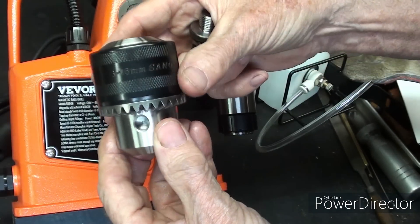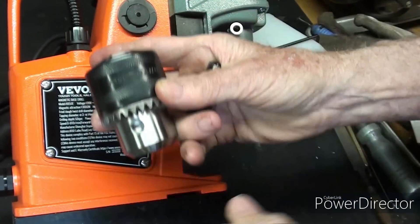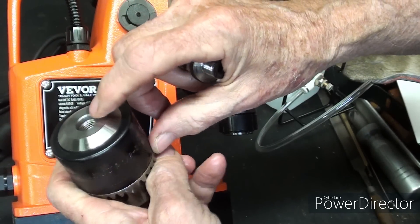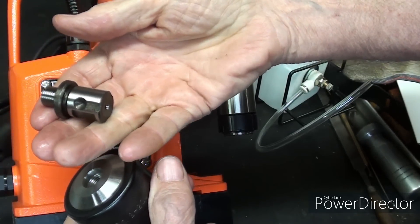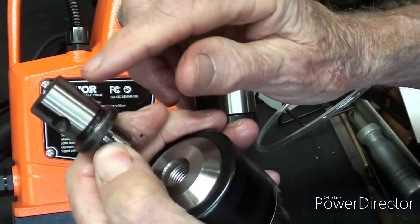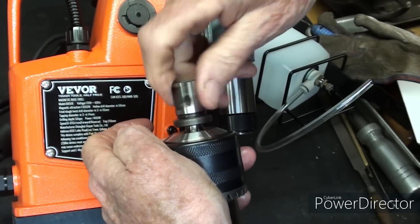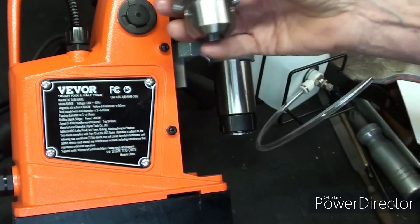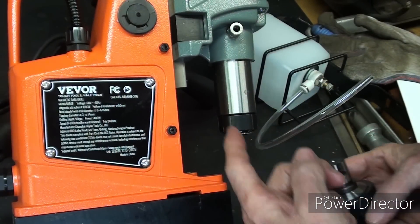Here's the drill chuck that came with it. It has a capacity of 16mm, and notice there's a 3/8 fine thread right there — American. And here is the adapter with a thread and the quick shank that I just talked about. I will be doing some drilling with this in another video using this chuck, and maybe some tapping as well. That would fit right into the spindle.